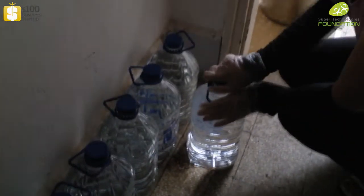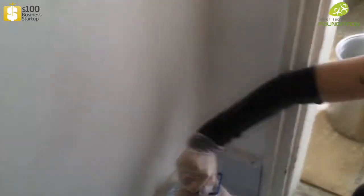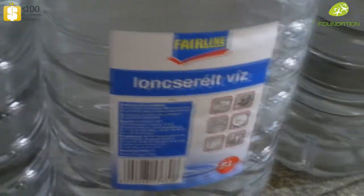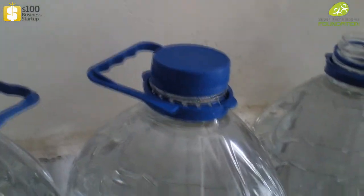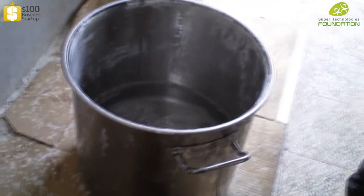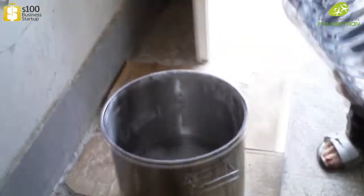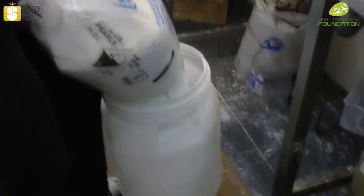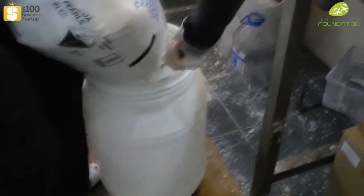To start the process, take the alkaline water — 10 liters of ion exchange water, which can also be used as distilled water. Take your big pot and put in the 10 liters of water. Keep your sodium hydroxide in a separate container, then open it and let it run all inside.